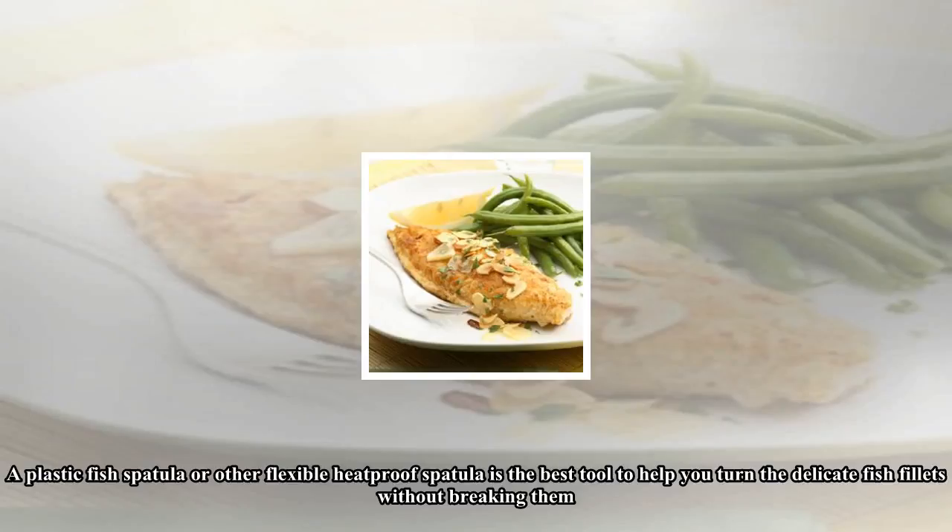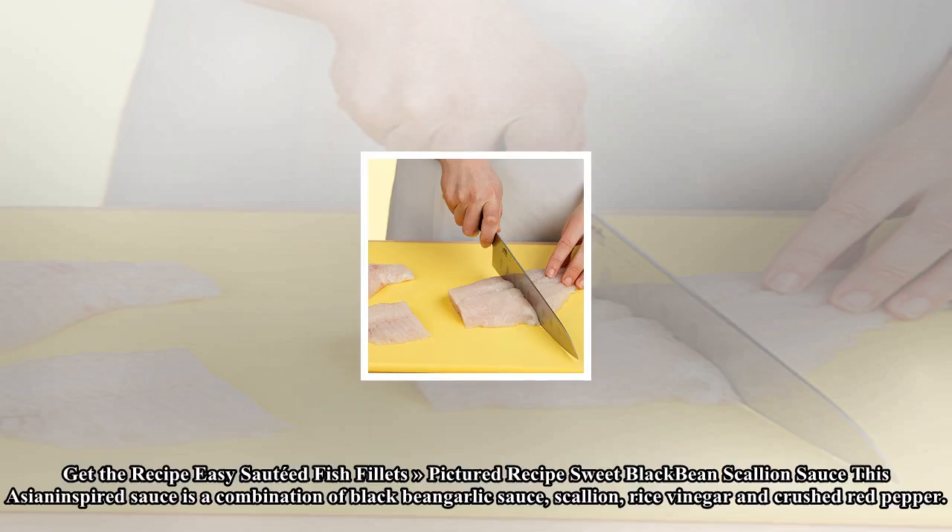Cook fish, turning once, until golden brown on both sides. A plastic fish spatula or other flexible heat-proof spatula is the best tool to help you turn the delicate fish fillets without breaking them.